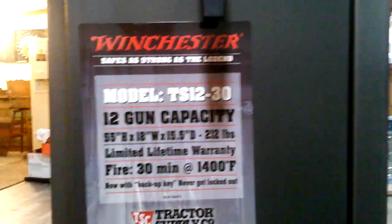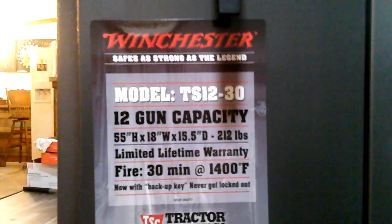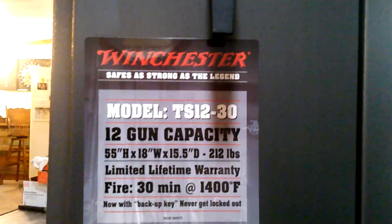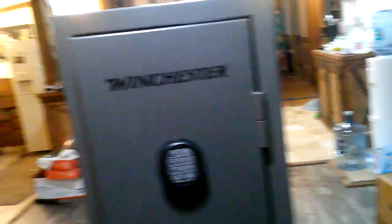Today this is a review on the Winchester Model TS 12-30 12-gun safe at Tractor Supply. This safe is really nice — let's jump into it. Starting by giving you guys a good shot of this right here so you can see it: 12-gun capacity, weighing in at 212 pounds, fire resistant for 30 minutes at 1400 degrees.